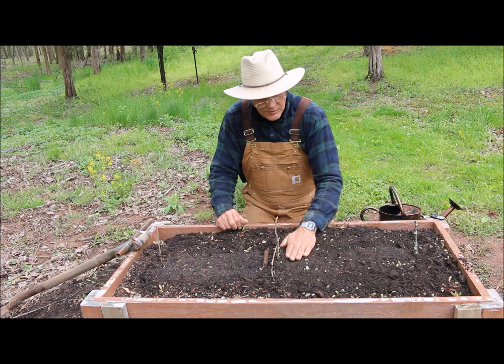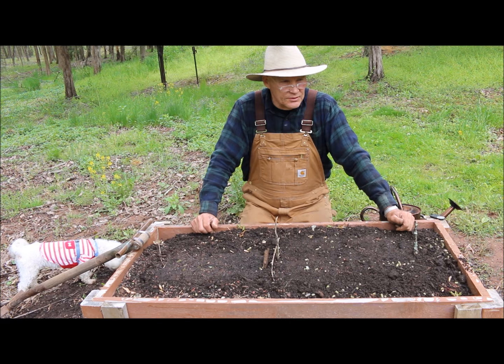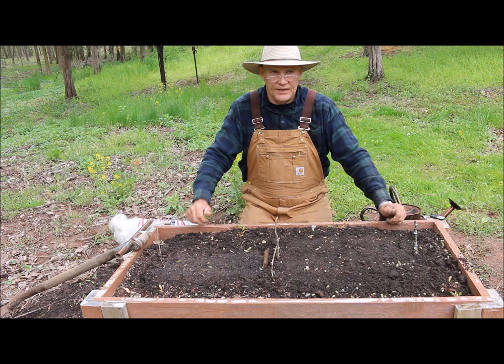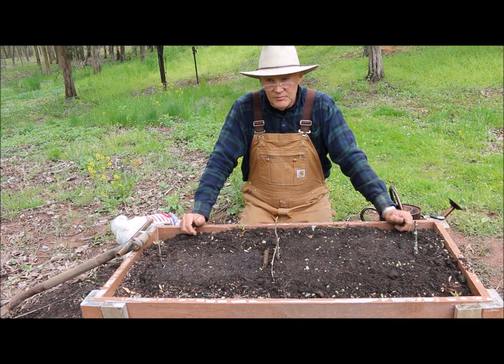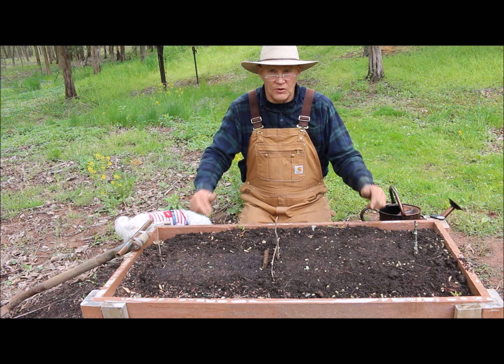The deer don't seem to bother my acorn squash, butternut squash, or Blue Hubbard. But I will get some 4x4 or 5x5 fence sections and lay those over these young plants. Once they get to full maturity, the deer don't seem to bother them. Down here below the pond, these plants — like your pumpkins, acorn squash, and butternut squash — can vine out to 8 to 10 to 12 feet, so you want to make sure you allow plenty of room for them to grow.